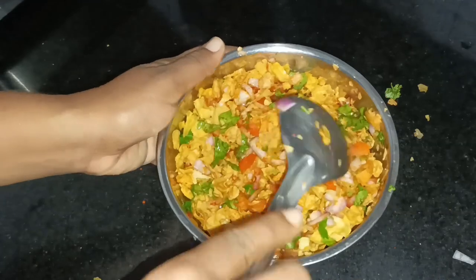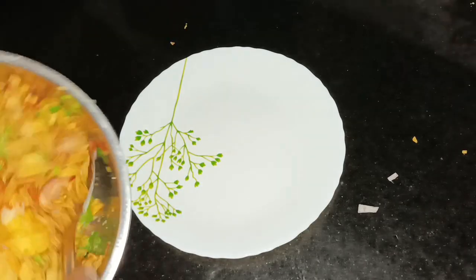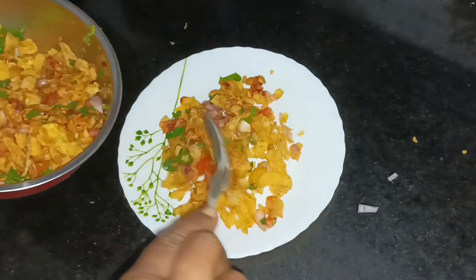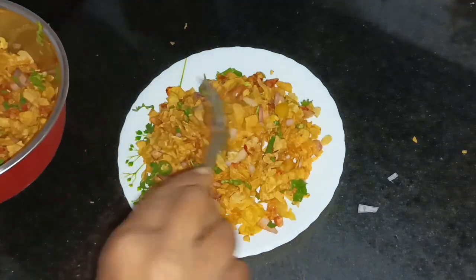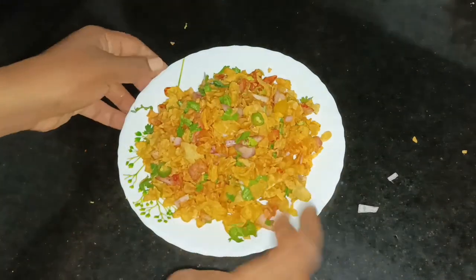We will mix it. It's a good taste. We have a healthy vegetable — it's healthy. It's a good taste.